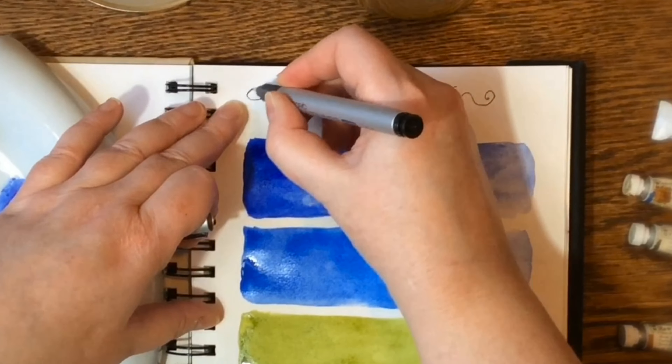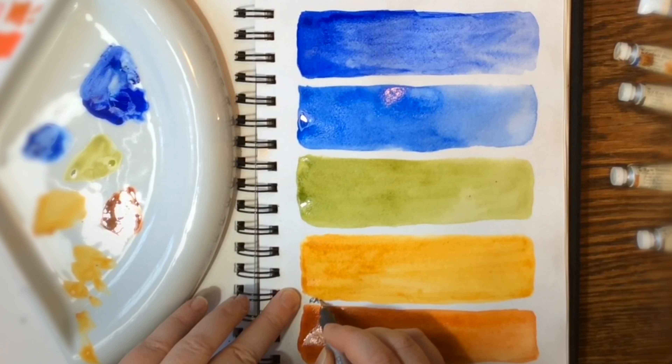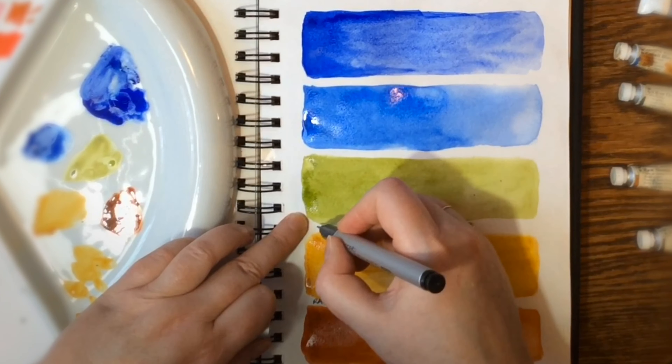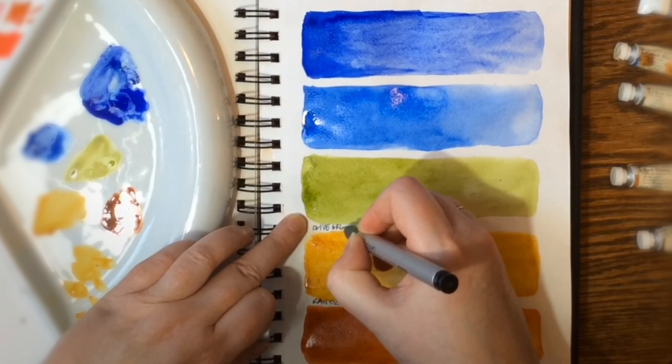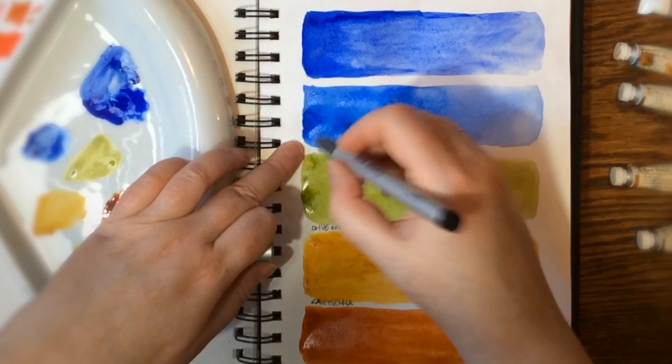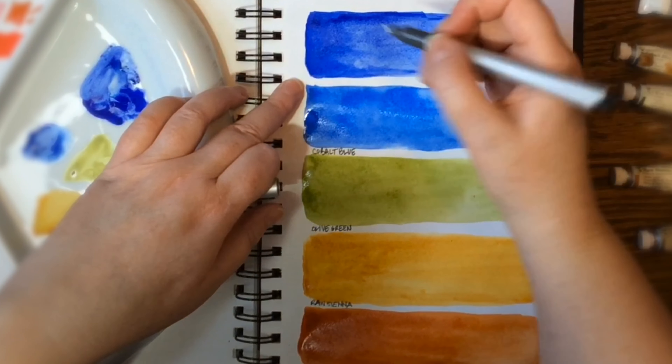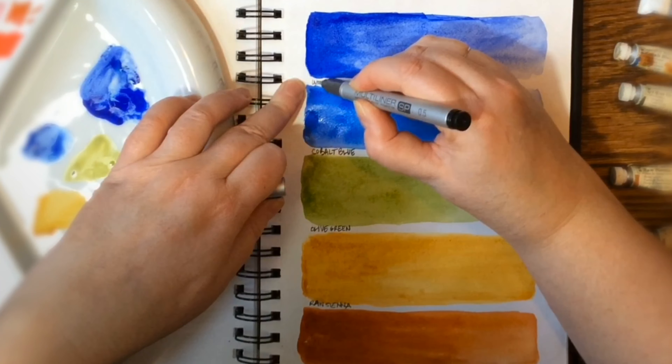I always put the writing on at the end because the paint's wet. I kind of have to do that. I'm trying to finagle and move my arm and write properly while all these huge swatches are totally wet and juicy, but I manage it.